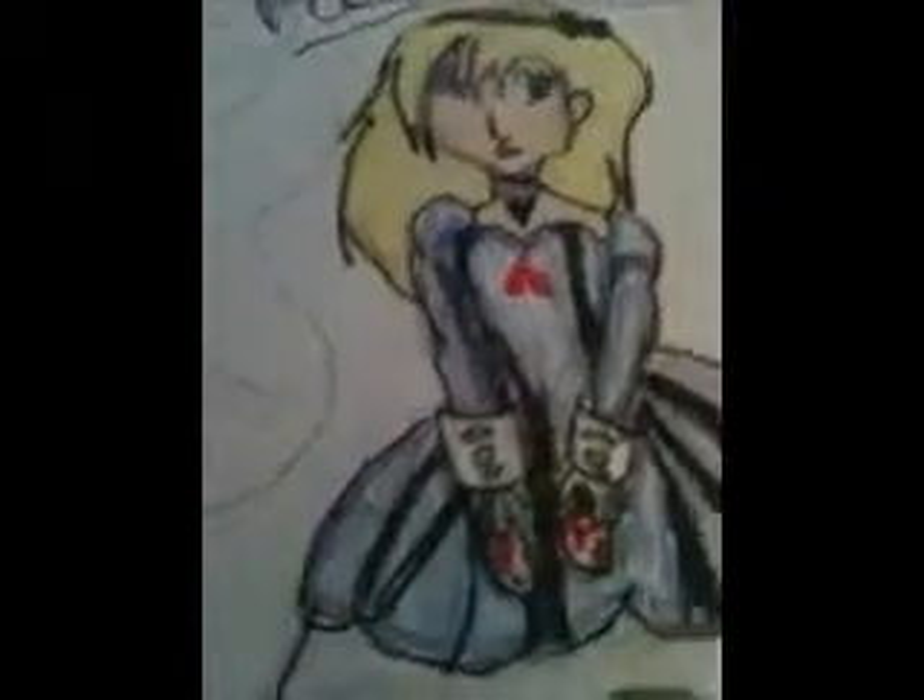And I added 'Alice in Wonderland.' I'll have to work on background in another video. So yeah, this is the finished pic for Charm Girl 27.